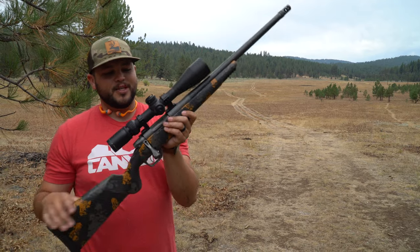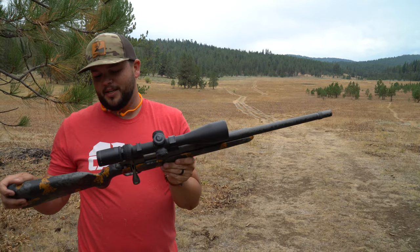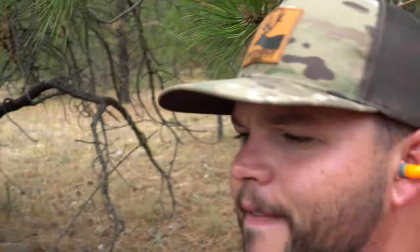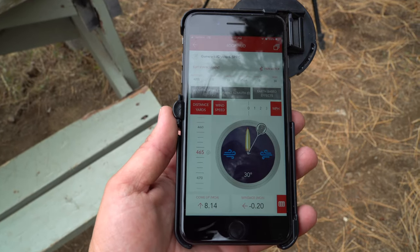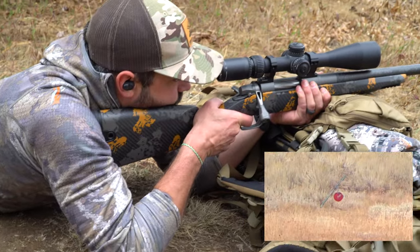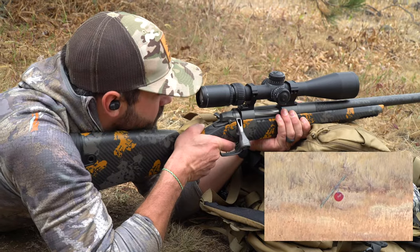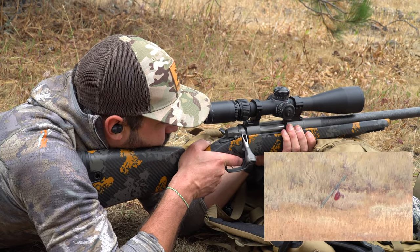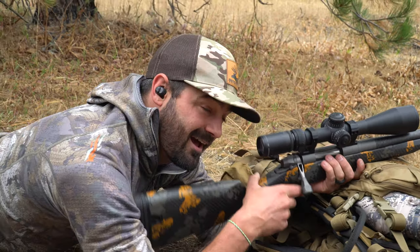This first shot with this Gunwerks 6.5 PRC — how exciting is that, first shot! Next shot we're going to take here is a steel target at 465 yards. Got Chalice behind the gun, the phone scope's rolling — ready when you are Chalice, this is 8.14 MOA. Ding goes the steel, 465 yards — I think we got her.